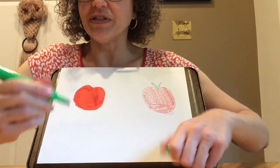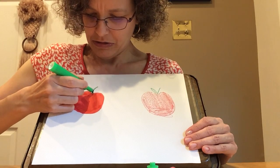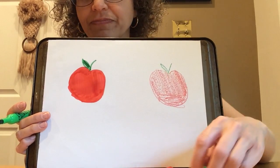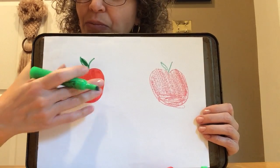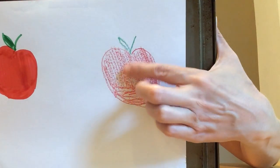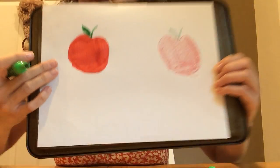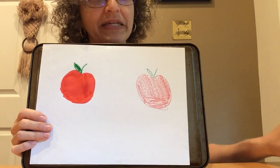Do you notice how much different the marker apple looks from the crayon apple? I think I'll give this one a stem and a leaf also. What do you notice about these two apples? Does this one look a lot darker? There's a lot more color. Here I can see the white paper right through it and it looks kind of bumpy. This one looks a lot smoother and darker.